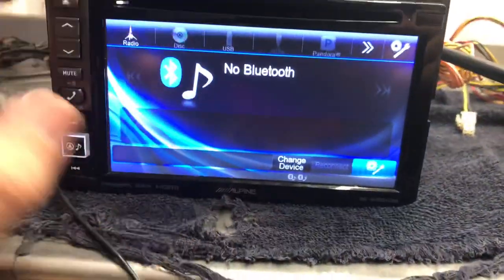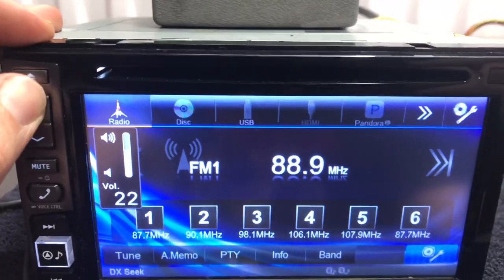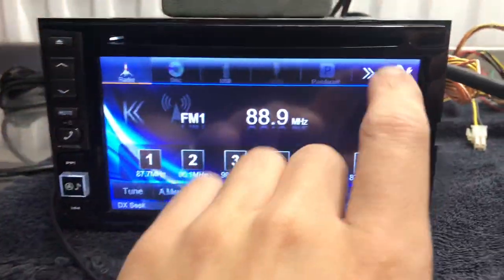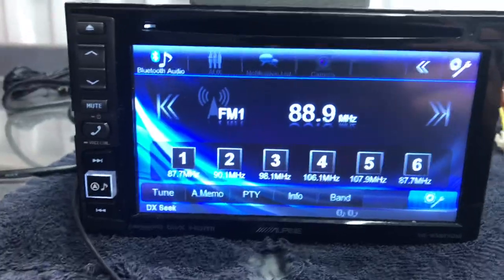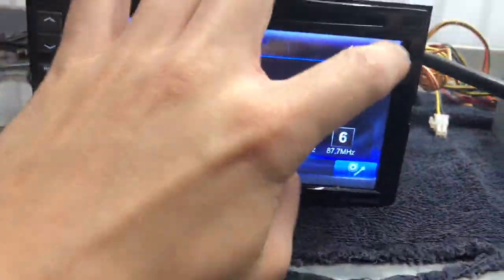You touch up at the top to get the source drop down. Here's radio — I don't have it hooked up to a radio antenna so it won't get any service. Disk and all that. Bluetooth audio, auxiliary. Backup camera — that's what the orange wire is for — and it has some pretty nice backup camera settings.